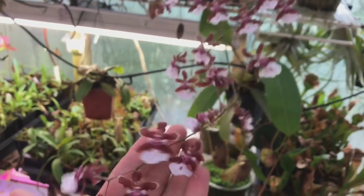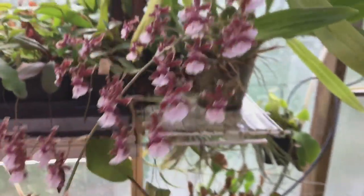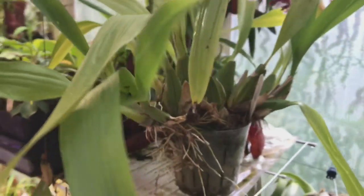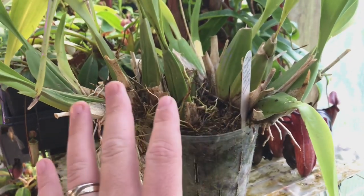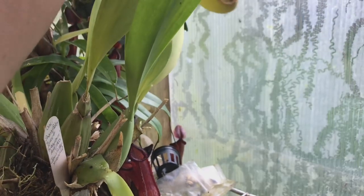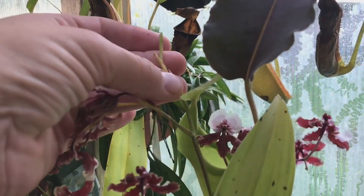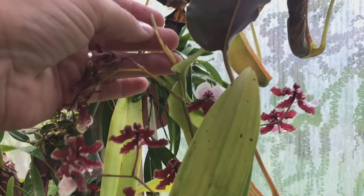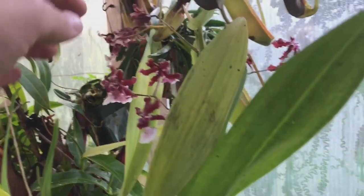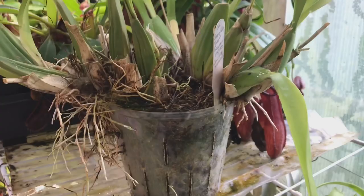We did have a bit of a disaster this year on this plant, but you can't win them all. We have one lovely big spike here, and this plant has actually divided itself into three plants in this pot. I didn't notice until today that this spike here got caught under a fluorescent light. You can see it's blooming but it's kind of frozen in time — yellow and cooked — it went right up under the light and was just sitting there touching it.